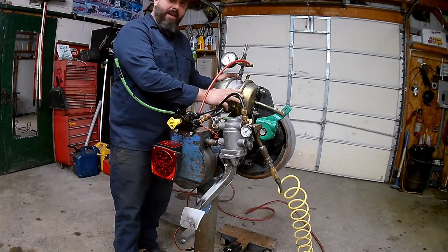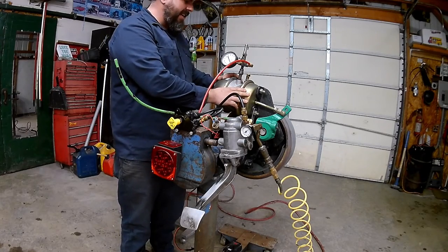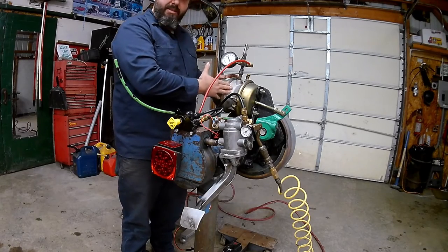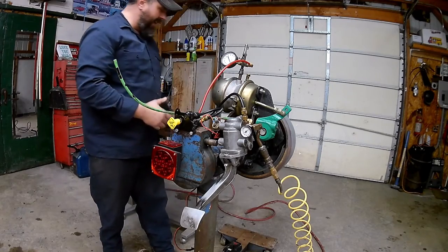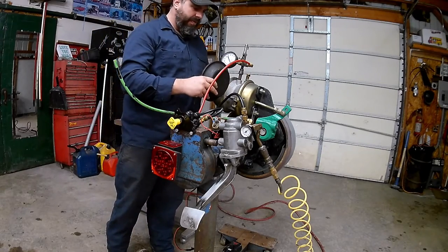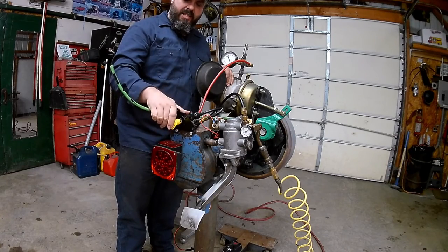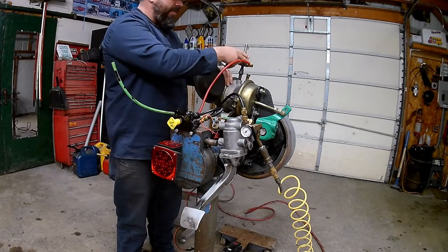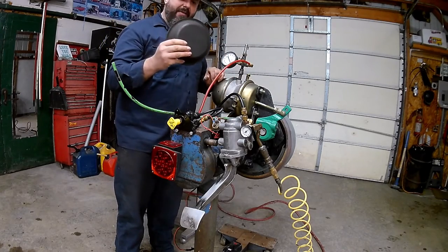This brake chamber here is a little bit different. You'll find these on drive axles and non-steerable axles. This one has a built-in parking brake slash emergency brake. There's another diaphragm on this end of it. When I push in the push-pull valve — the PP valve — located on the dash, it's going to send air pressure to the other side of my brake chamber, pushing on this diaphragm.